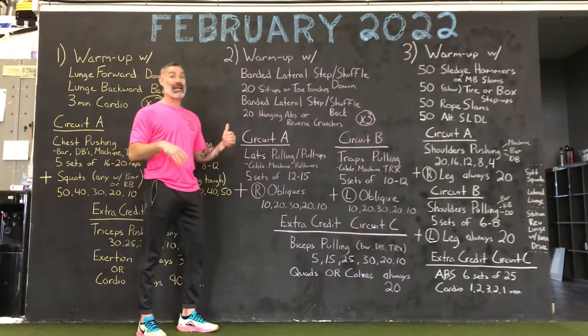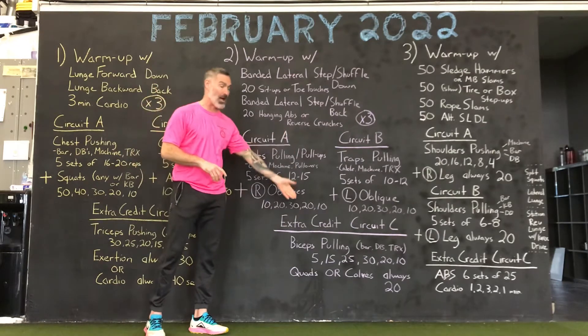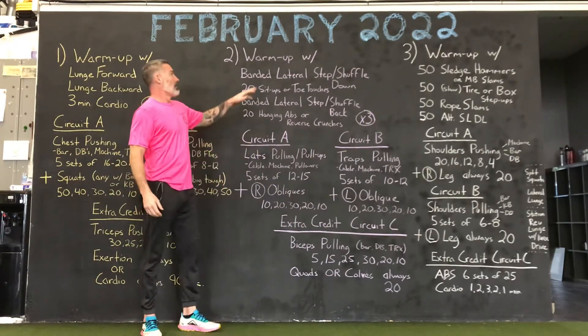The warm-up is gonna be big again like Monday — a bigger warm-up. We're gonna have our back coming your way and biceps. It is the opposite of Monday. Okay, the warm-up.